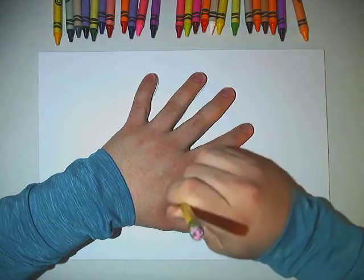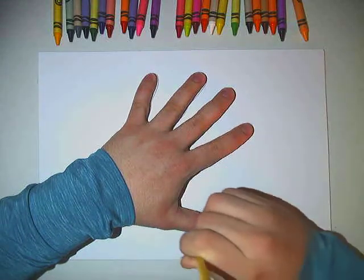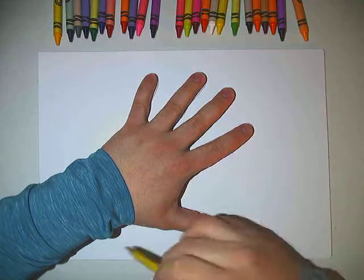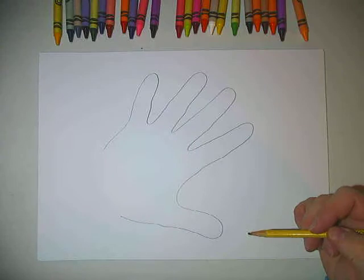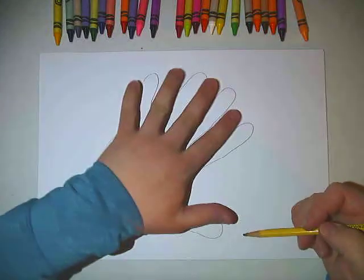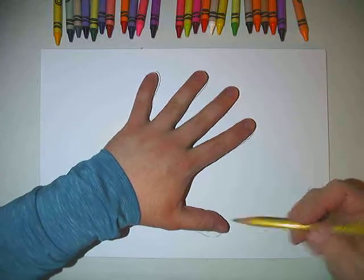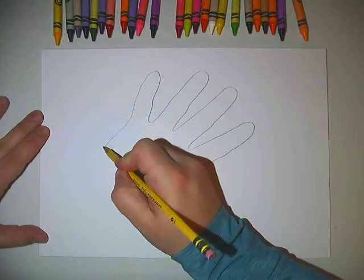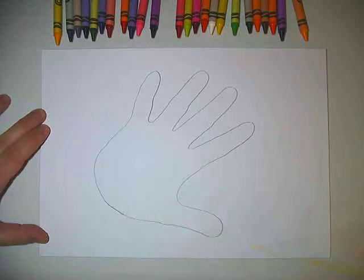Now my hand is a little bit bigger than yours, so you're going to see mine almost touches the edge of the paper. Now when I've gotten the whole way around I'm going to lift my hand and then I have this little empty spot here. I could either put my hand back and trace my arm, or maybe I just want to connect those lines.